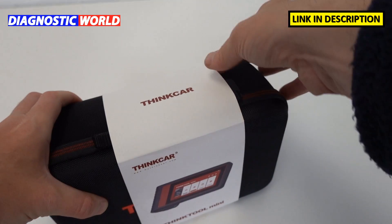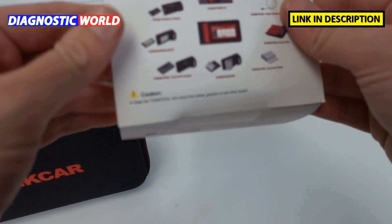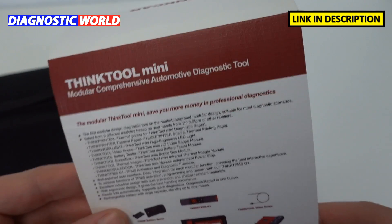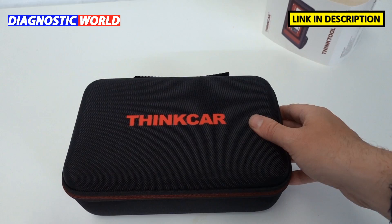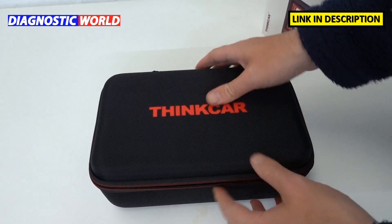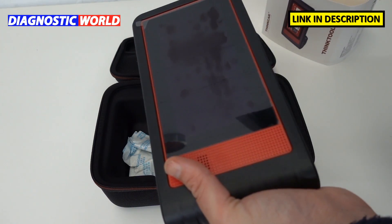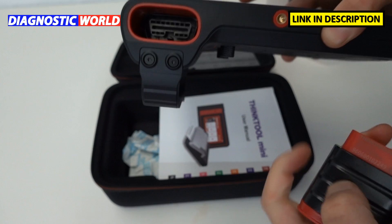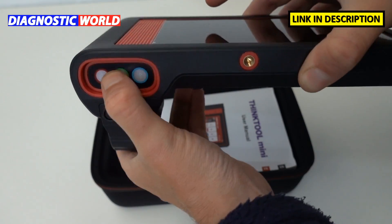We'll start by taking a look at what's inside the box. We have a cardboard sleeve which covers the box, and on the box there's a description of what the tool can do and some other information. The main package is inside this carry pouch with a nice ThinkCar logo on the front. It's got a zip and it's quite a sturdy case to keep the tool in at all times. One of the things I love about this tool is that it's handheld, and the dongle which plugs into the vehicle just slides into the bottom of the tool itself, so you should never lose it.